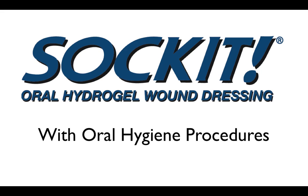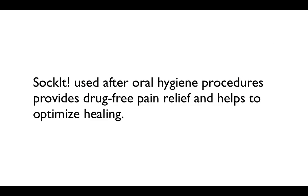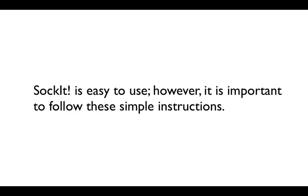Socket Oral Hydrogel Wound Dressing with Oral Hygiene Procedures. Socket, used after oral hygiene procedures, provides drug-free pain relief and helps to optimize the healing process. Socket is easy to use; however, it is important to follow these simple instructions.